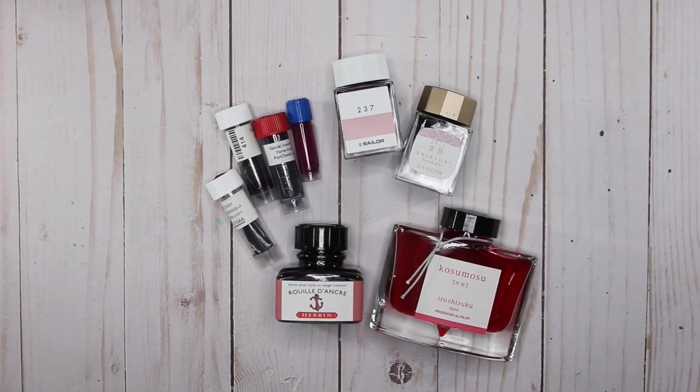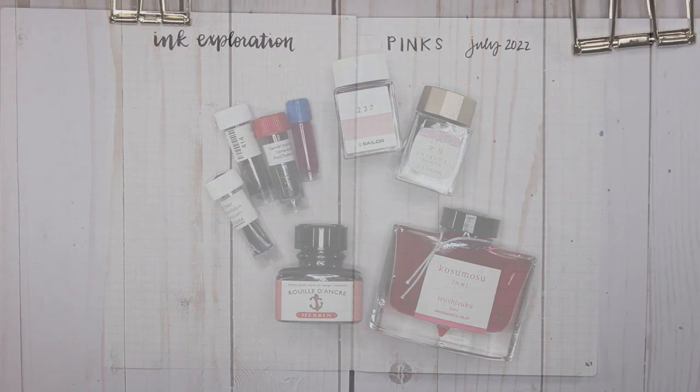Hey everybody, it's Karina with Karina Loves to Plan. Welcome back to my channel. Here I am back with another ink exploration, this time with pink inks. I'm really loving the process of going through all of my inks and seeing what I have — maybe it'll help me from buying more. These are the pink inks I currently have; let's go ahead and get started swatching them.